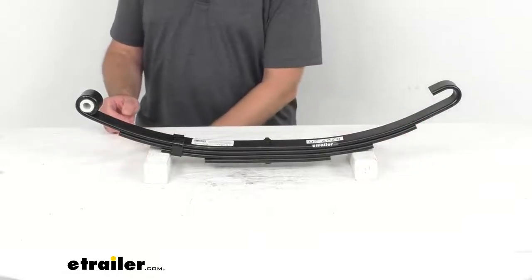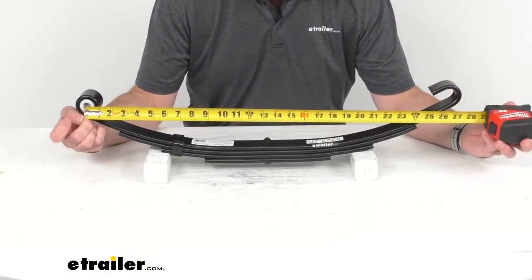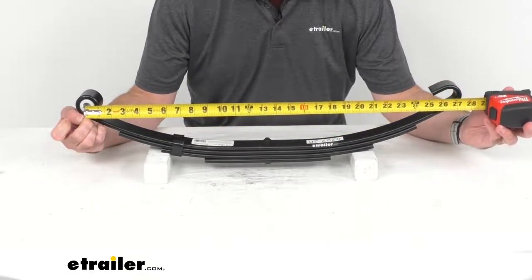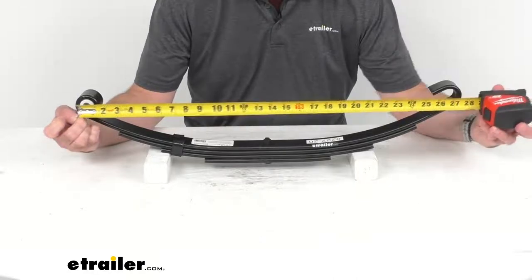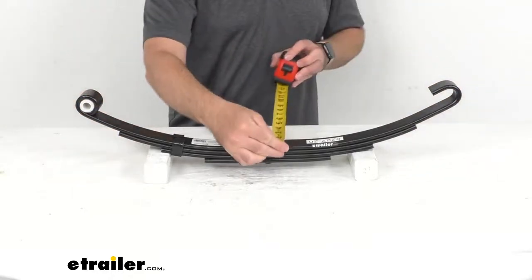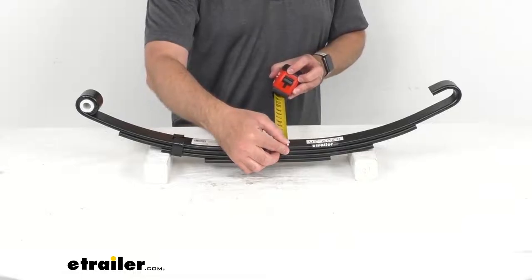Let me retrieve my tape measure here and measure from the center of the eye to the end of our spring — we are sitting right at 27 inches long. The spring width is right at an inch and three quarters.